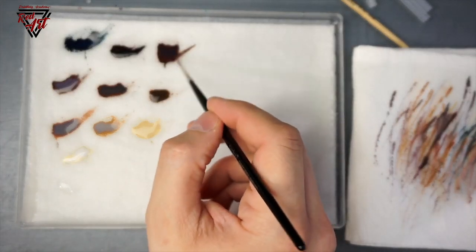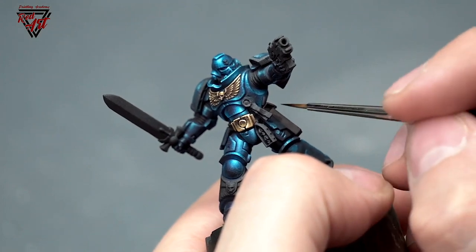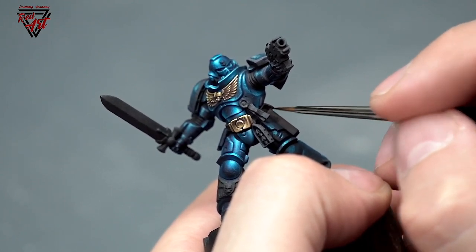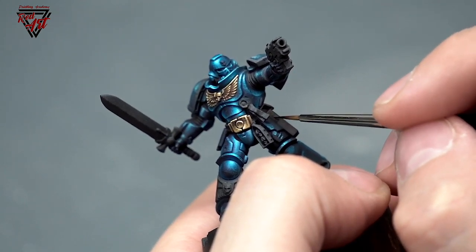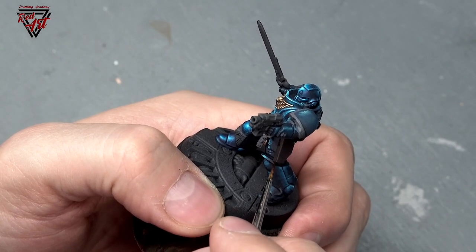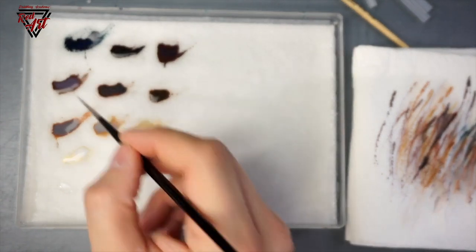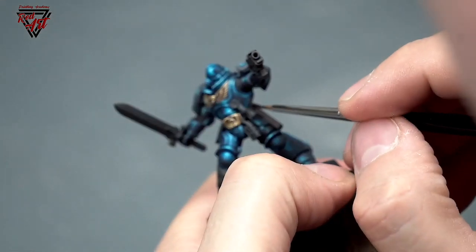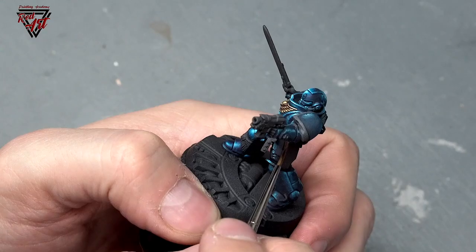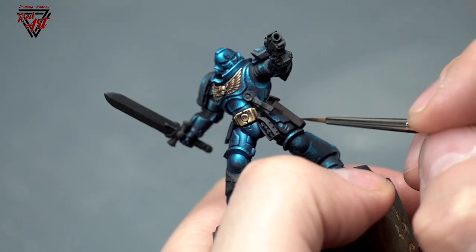Now we can start highlighting. Of course we can make a sketch, but it's a small surface, so most of the time it's not that needed. Brown colors cover very well on dark surfaces. Let's focus on highlighting this part a little, and maybe this edge — just with the side of the brush on larger surfaces. You can see that I'm covering less and less surface with each tone that is brighter.